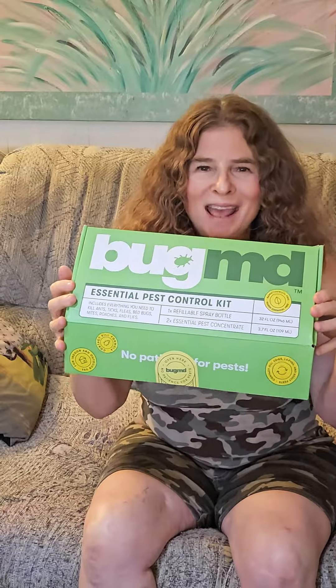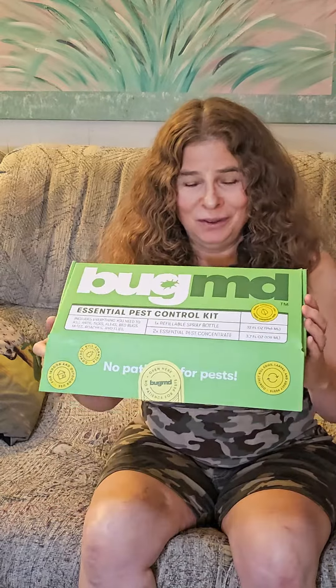I just received my Bug MD today, and if you're like me — someone who is not too excited about using products that you can't even pronounce the ingredients — this will be your lifesaver. Let's look at what you get.